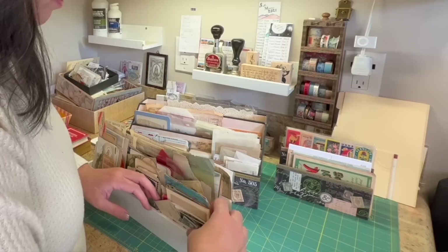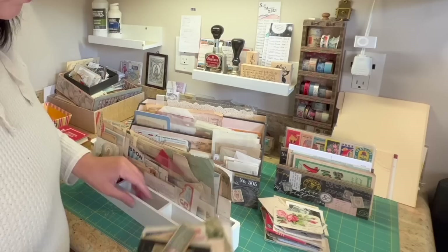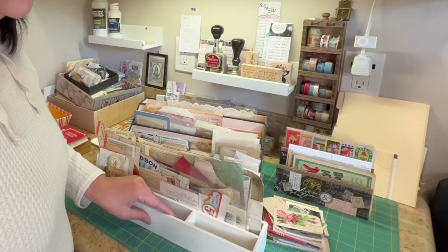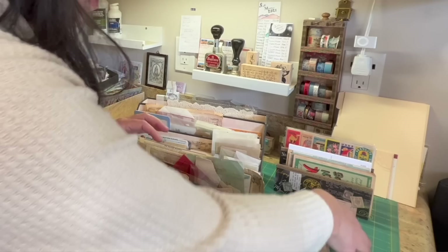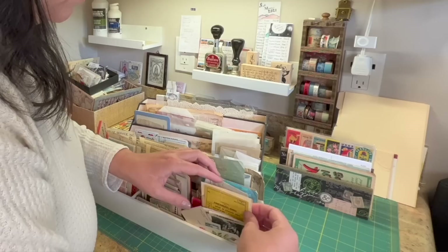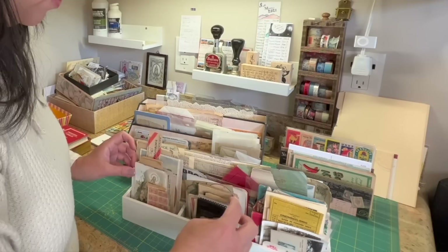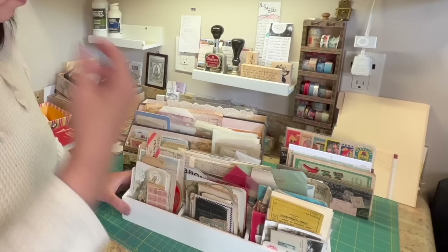I also have this — I got it at the bargain section of Target for about three dollars. I think it's meant for a desk to separate pencils, pens, paper clips, and things like that. But I like it because I can store my ephemera in here standing up so I can very easily thumb through and find things. It's still kind of a mess, but that's okay — I go through this often enough that I relatively know what's in here.